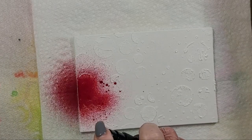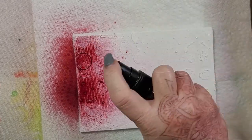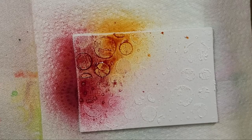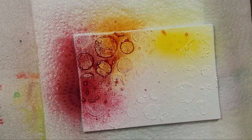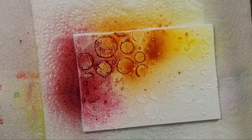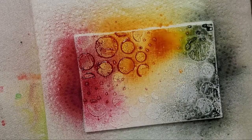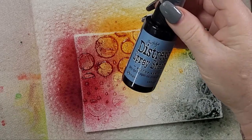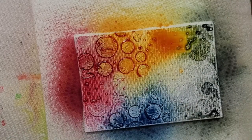I did hit it with my heat tool just for the sake of time, but let me encourage you when you're doing things like this — if you have the ability or the luxury to allow things to dry naturally, I would encourage you to do that. I need to try to do that more, just allow myself that space, because you get a very different outcome when things dry naturally versus if they're forced with a heat tool.